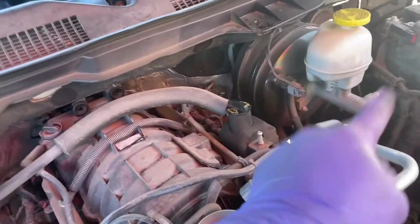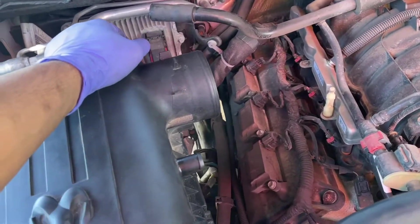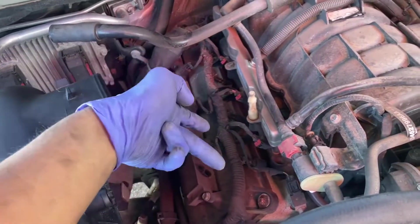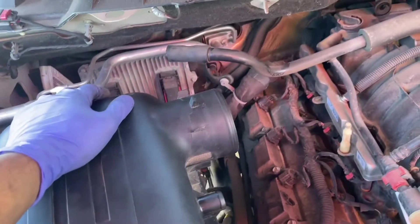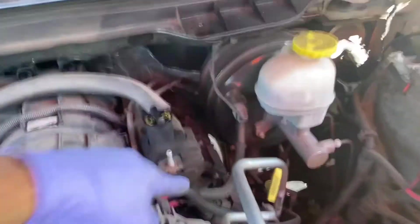Now that side is kind of a nuisance but the same process — go ahead and unplug everything, all four connectors on both ends. Then with a number 10 we're going to get all these bolts out to get these coil packs out. This is a Hemi so there are two boots on the coil packs here — just keep that in mind when taking these out. We're going to take all these out and unplug all of them.